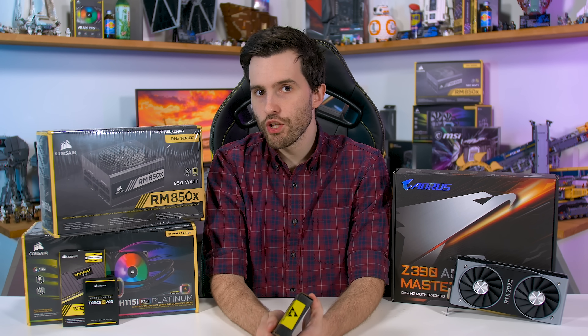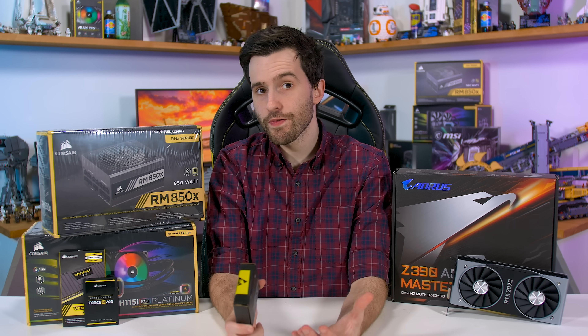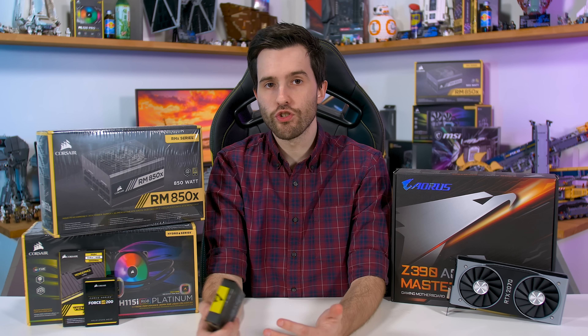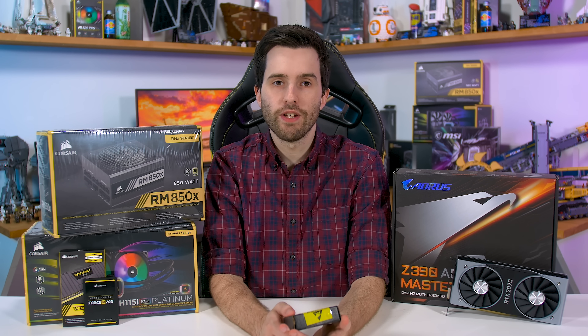We still think the 8700K is better value for most people after a high-end gaming system. In a lot of games it's just as fast as the 9900K but costs $160 less. But there's no denying the 9900K is the overall fastest consumer desktop CPU on the market, so I'm upgrading to it in preparation for next year.